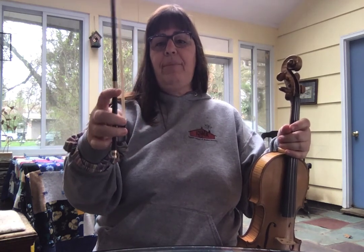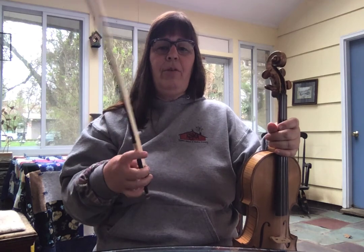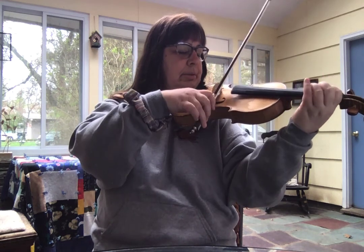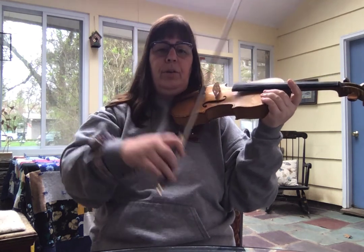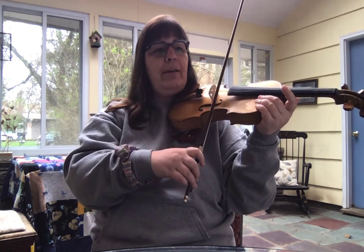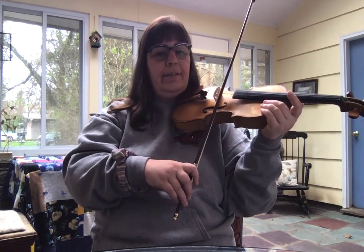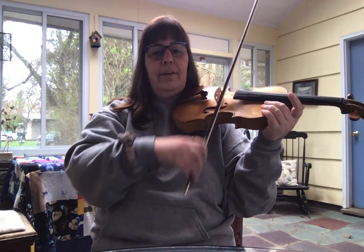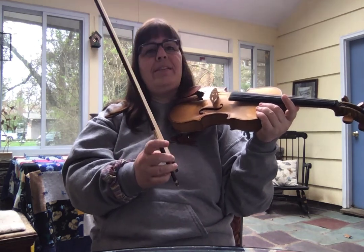Now that we have a nice strong grip and everything is nice and round, we're ready to start practicing the bowing for this piece. In this piece the bow has to lift as we do the left hand pizzicato, so we have to get used to lift, land, lift, land. Each time you land, you want to land firmly on the string and then play: land, play, land, play.